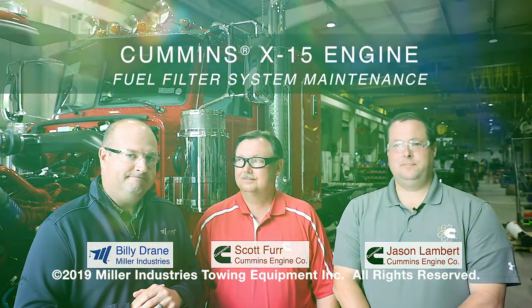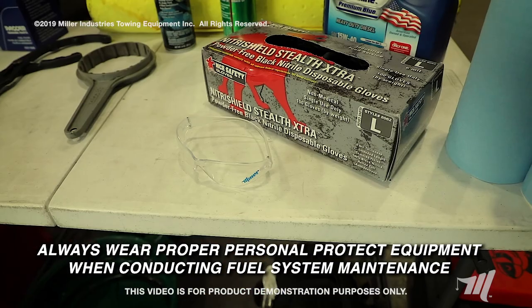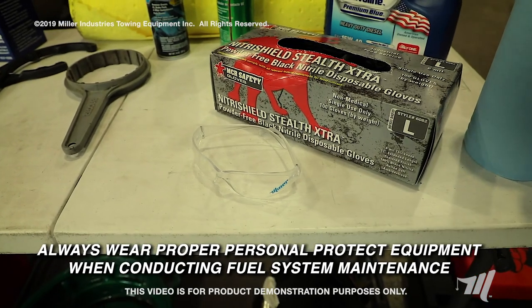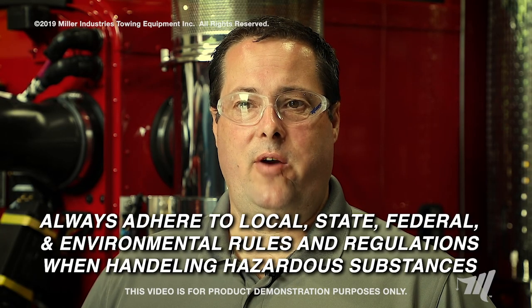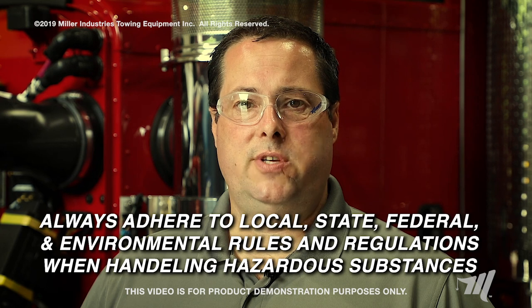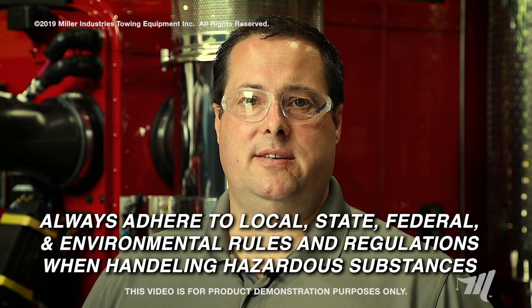Thank you, Billy. Today we will be demonstrating on the Peterbilt 389 chassis. It's very important to make sure that you have the correct personal protective equipment, such as your gloves and safety glasses. And make sure you follow local, state, federal, and environmental rules and regulations when handling hazardous materials such as diesel fuel.